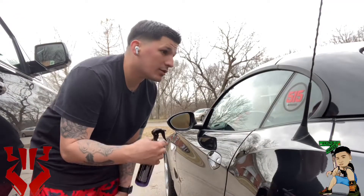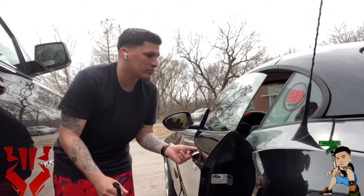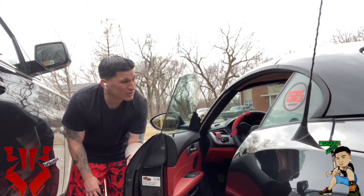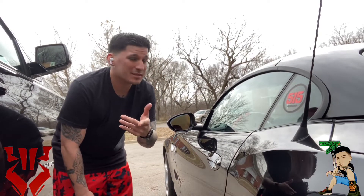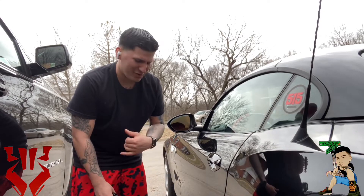So we did the whole car and the windows — in total about 30 minutes. I just wanted to show y'all the windows. I did them from the inside and from the outside. I think they came out pretty good, actually really good. Like I said, tomorrow there's a 60% chance of rain, so we're going to come back out and see if everything beads off like they said it would.